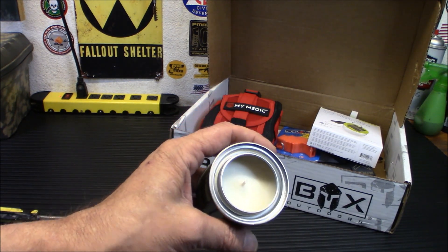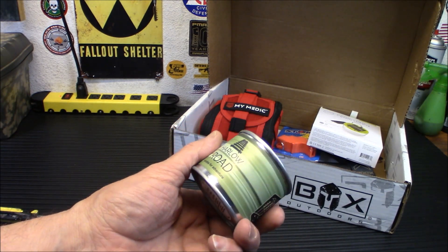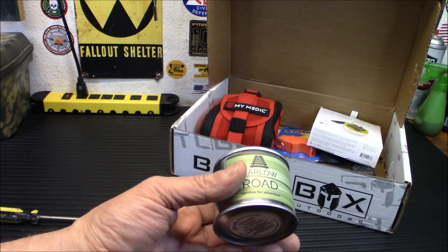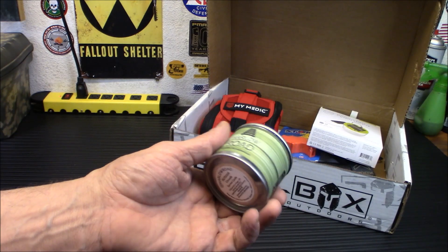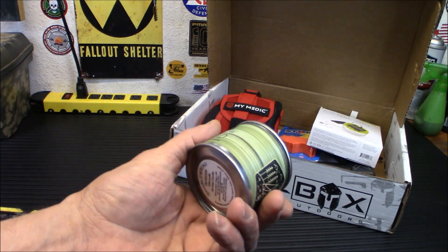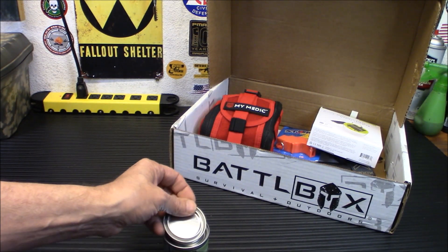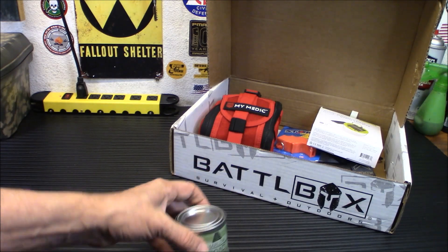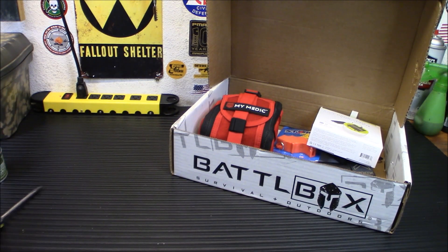These are made from U.S. farm soy, lead-free wicks, skin-safe scents, and essential oils. In a pinch, you can even use the melted soy wax directly on your skin after it's cooled off as a mosquito repellent. When the candle is done, you just clean out the container — you've got a little storage container for your charcloth or whatever. I want to save that for my backyard. We don't really have many mosquitoes out here — we tend to get the creepy crawlies and the slithers.